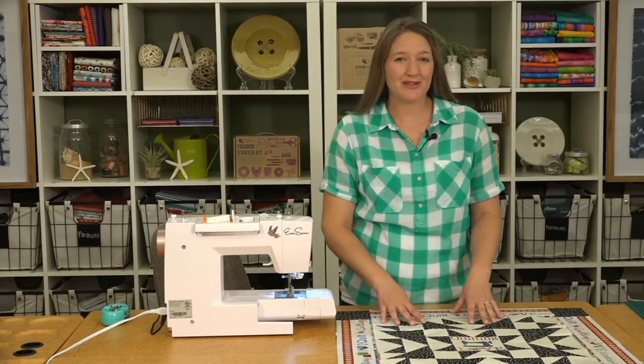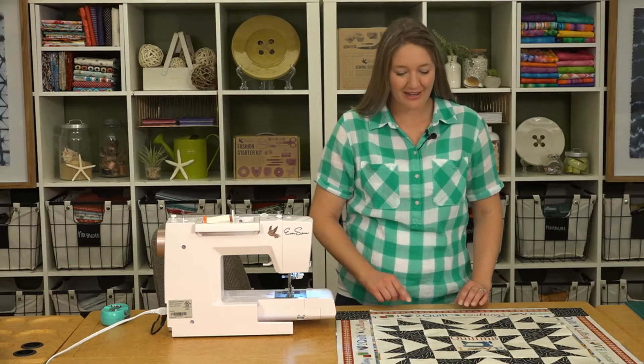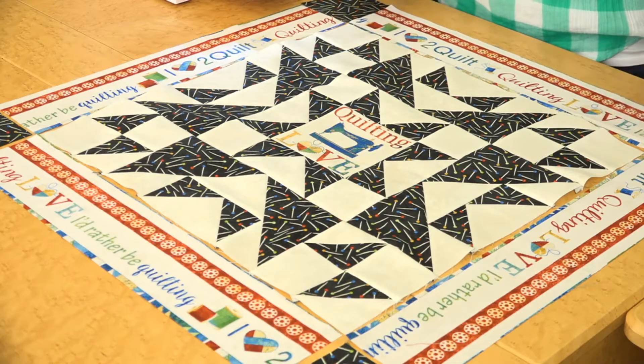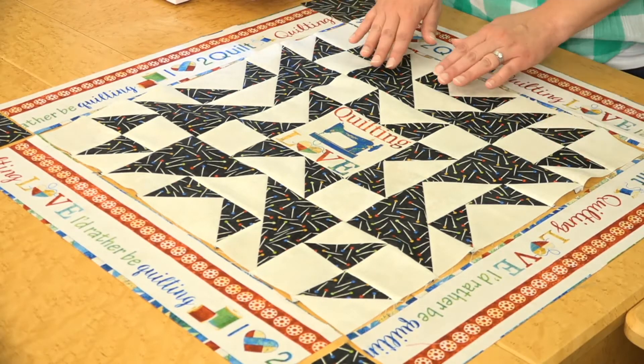To make this project go a little bit faster and to use more of this cute Northcott panel, we decided to use part of that for the border instead of piecing it. We're assembling that with our corner squares, and that will be the top of our pillow.